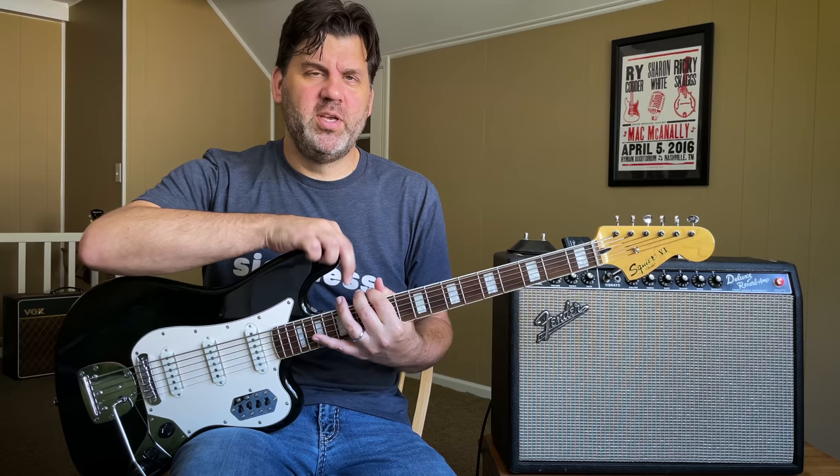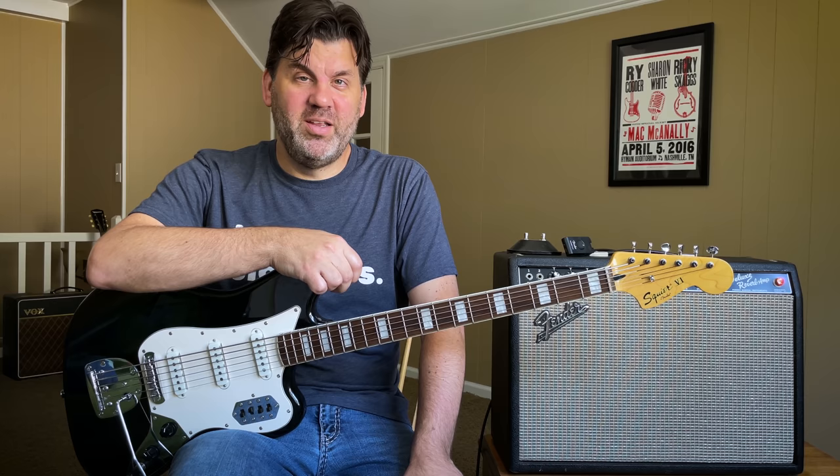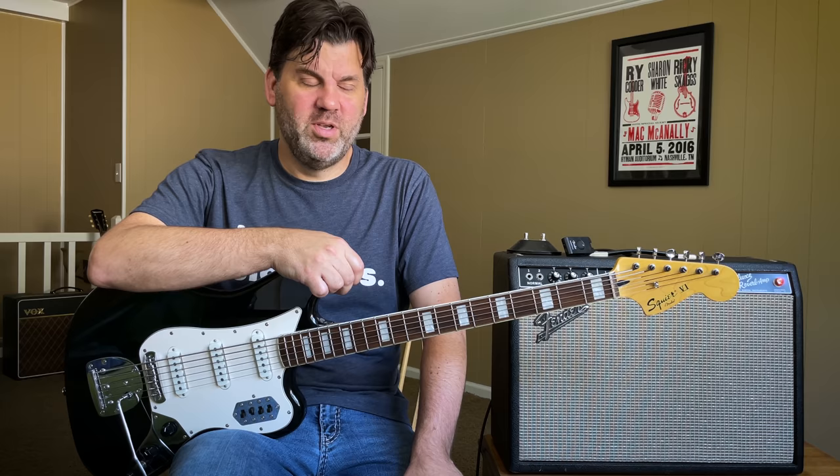So Grady Martin used the Dan Electro six-string bass through that blown channel on a crossover pop country tune, and that's what launched fuzz. Glenn Snotty designed the Maestro Fuzz Tone and it went from there, but it took a couple of years to catch on.